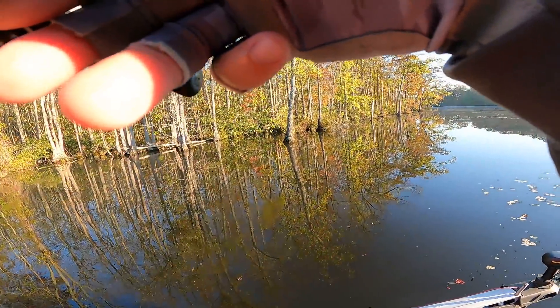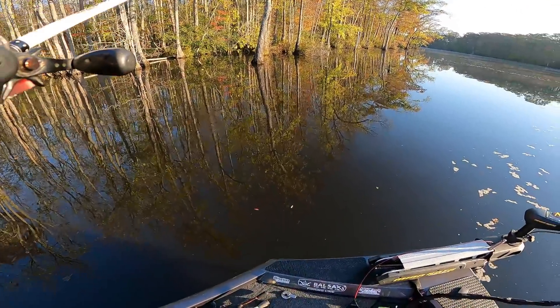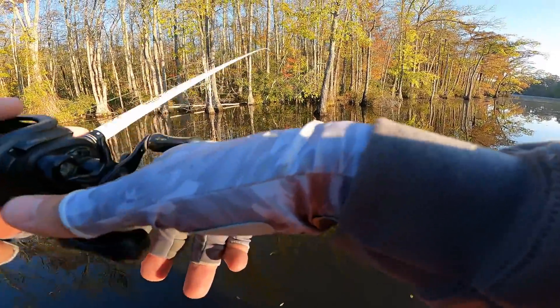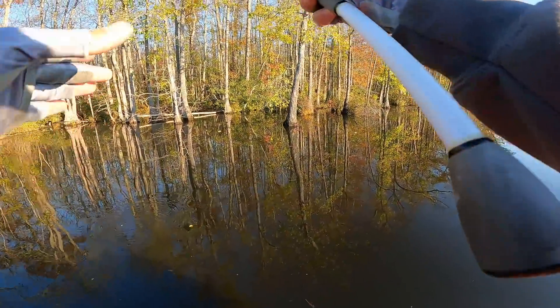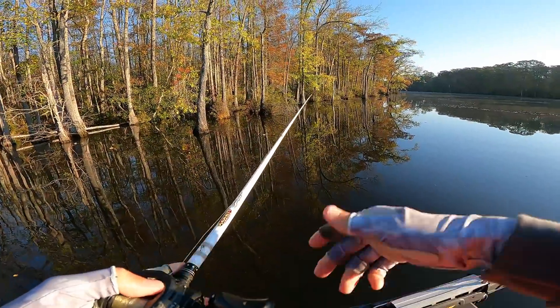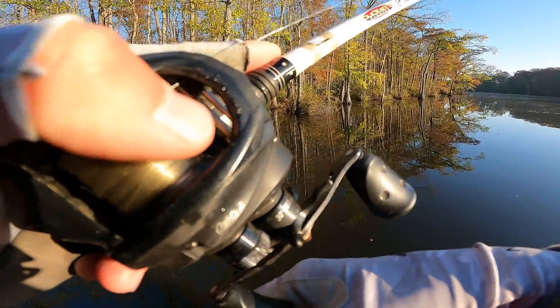Soft plastics are the deal right now, looks to be anyway. All the moving baits and topwater stuff we threw didn't get a single bite. And the water's starting to move now, which is a huge factor — that could change the topwater bite too, could make them start biting in general.